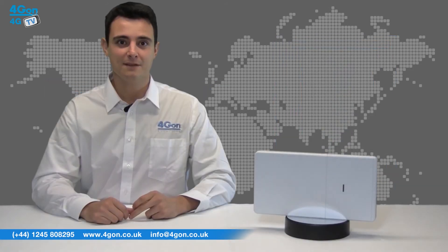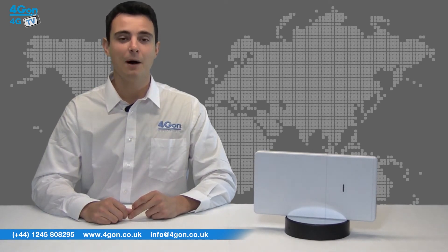With the Outdoor AC being the first Ubiquiti Unify Outdoor model to feature dual band technology, it is the speed that sets the unit apart.